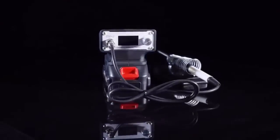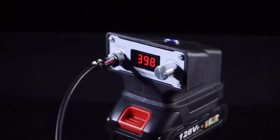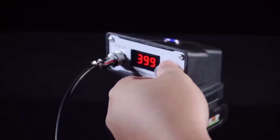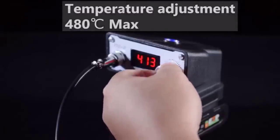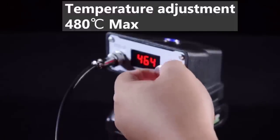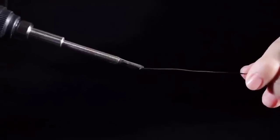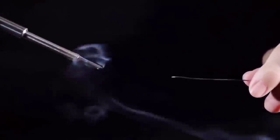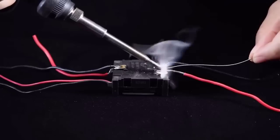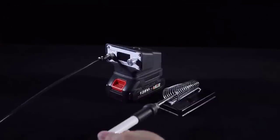The portable cordless soldering station is a good buy for both the experienced worker and the beginner. It is equipped with a power control function as well as a power button, with a maximum heating temperature of 480 degrees. Thanks to the compact size, the device does not take up much space; moreover it can be carried around to perform necessary work. Included is a support for the soldering iron where you can put it without worry — very convenient if you need to take a short break.